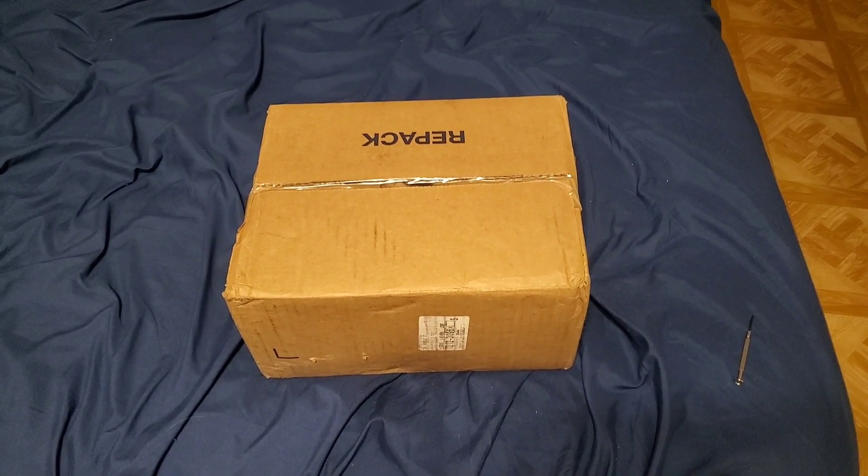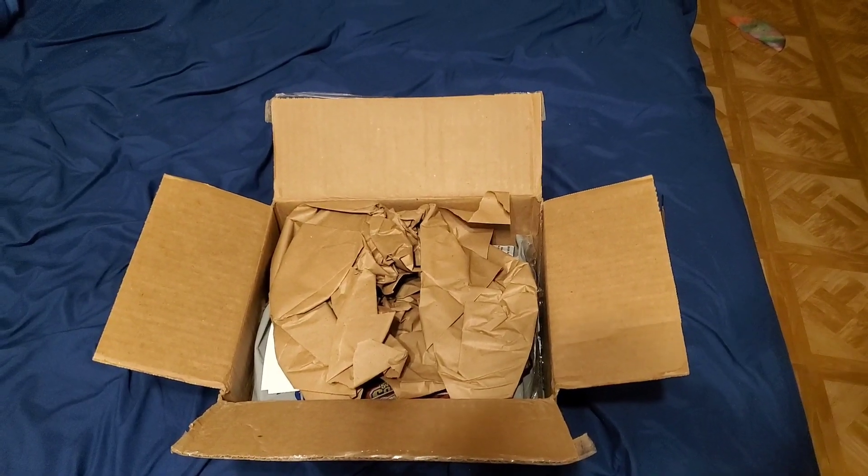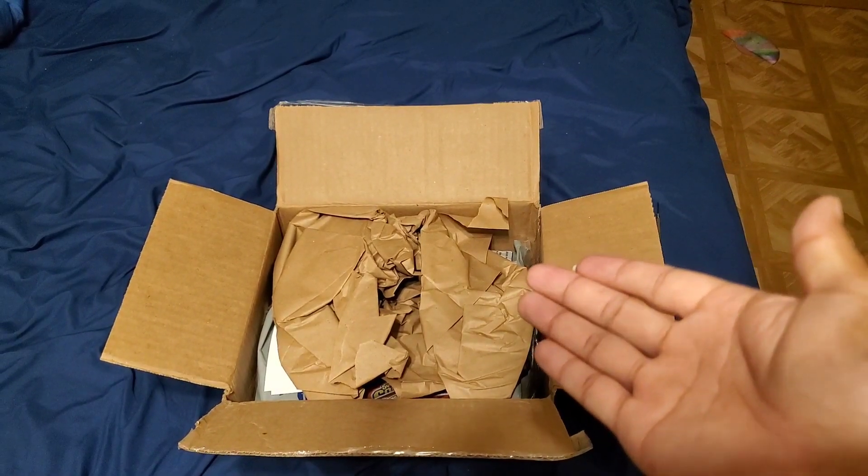Hello guys, my package finally came. I'm excited to see what's inside. Well, so far so good — just a couple of crumpled paper sheets.